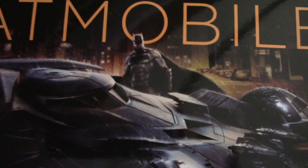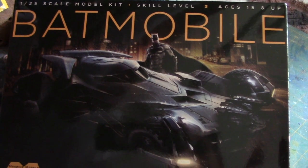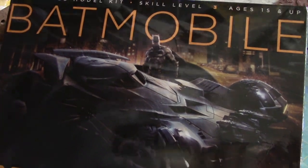Hi everyone and welcome to another Inner Starling Modeler. It's time to move on to my next project. This is the 1:25 scale Batmobile from the latest Batman movie, Batman vs Superman. I decided to start off this build with a preview and show you what comes inside the box. So let's go ahead and take a look.